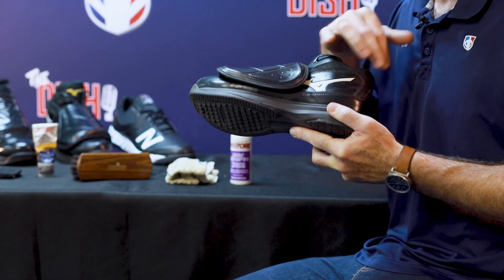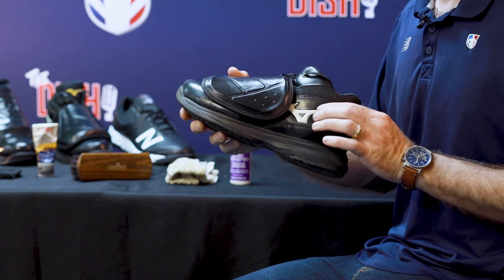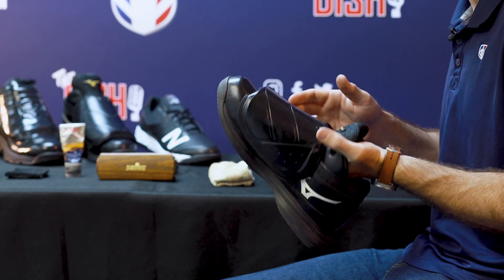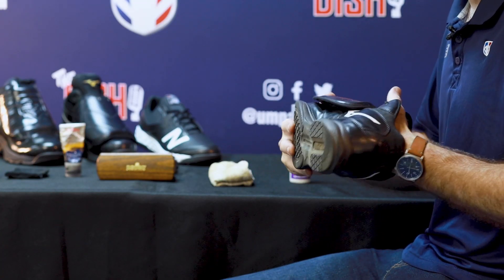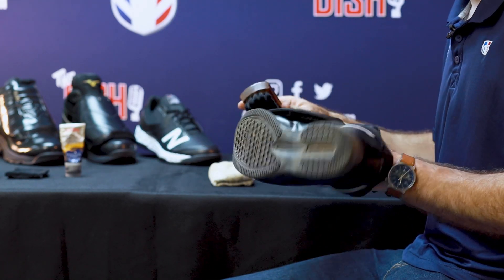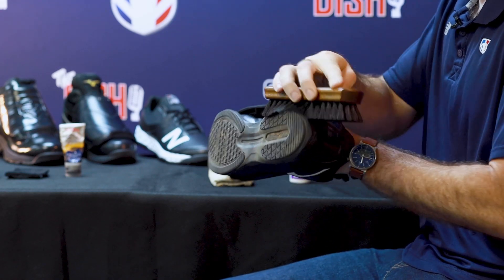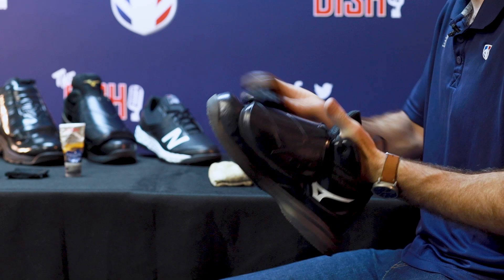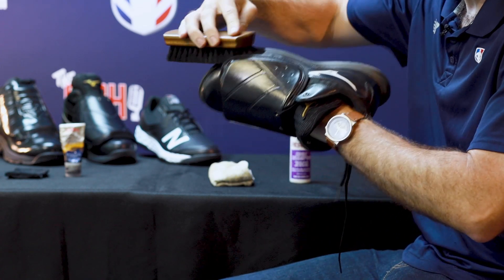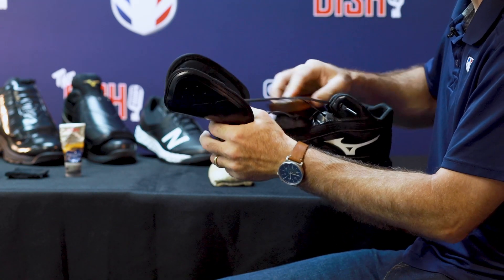Also pay attention to where white portions are on your shoes, either on the base of the shoe, the midsole, or certain locations on the upper part of the shoe. To start the process, I've got my shoe here. I put my hand into it just to hold it, I leave the laces in so the shield's not flapping around and I can really control it. I'll just knock off dust and dirt from the body of the shoe and underneath the shield.